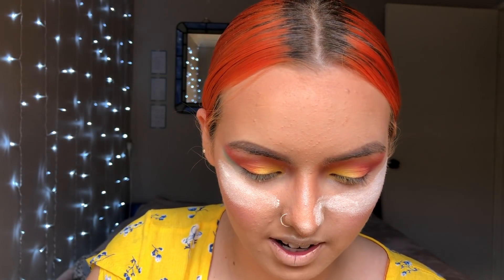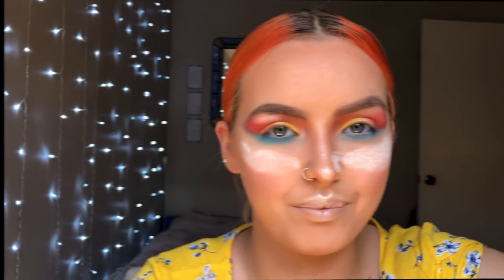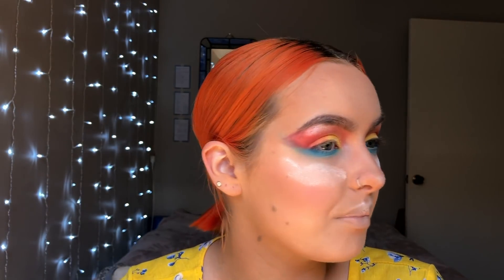I'm just gonna go ahead and continue to put the blue under my eyes. Funny story — I freaky fracked up. Don't ask me what's happening. I'm just gonna go ahead and do my winged eyeliner and put lipstick on and pretend this looks fantastic, and you're gonna pretend like this was the best video you've ever seen and that you love me. And you're gonna subscribe.